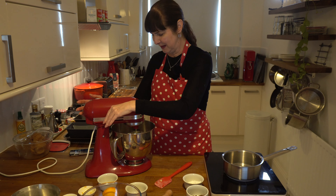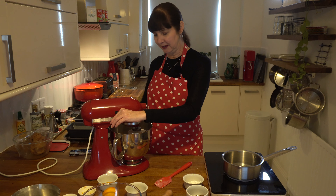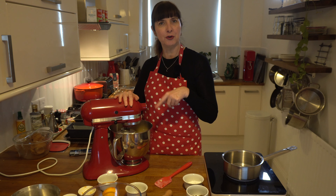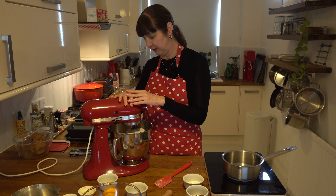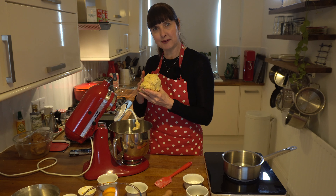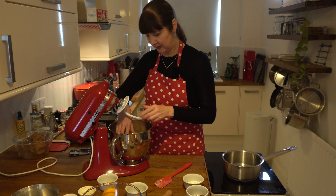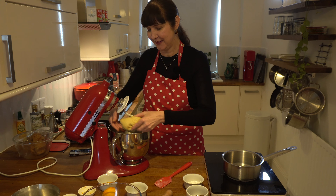I'm going to stop the mixer and scrape the sides of the bowl. I can smell the orange zest — it smells amazing; I love chocolate and orange together. Now I'm going to bump the speed up a little bit. I just want to make sure all the flour from the base of the bowl is incorporated. The dough needs to look a bit smoother so we'll keep mixing. Looking good — it's pretty much cleaned the bowl and the hook.